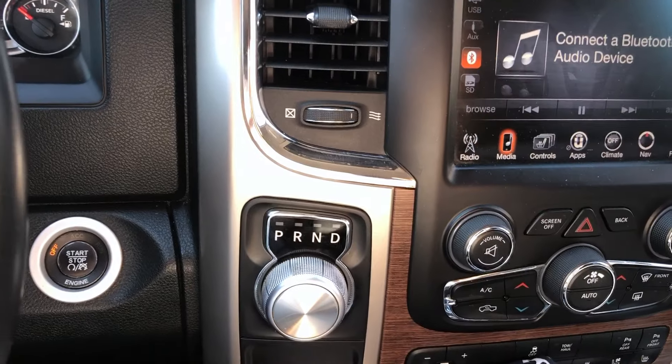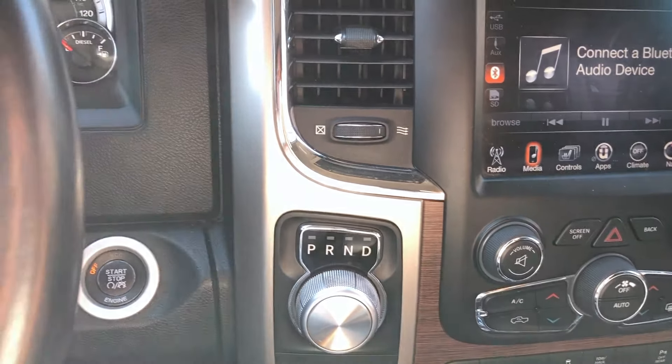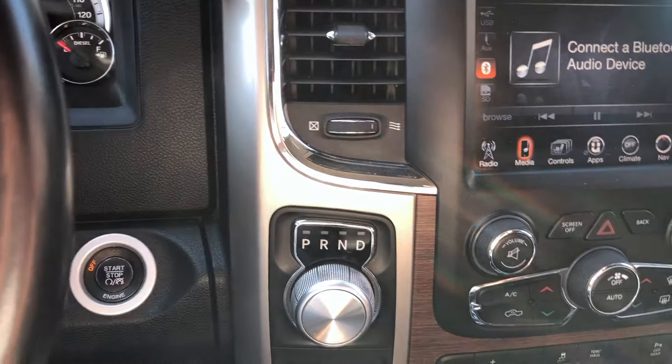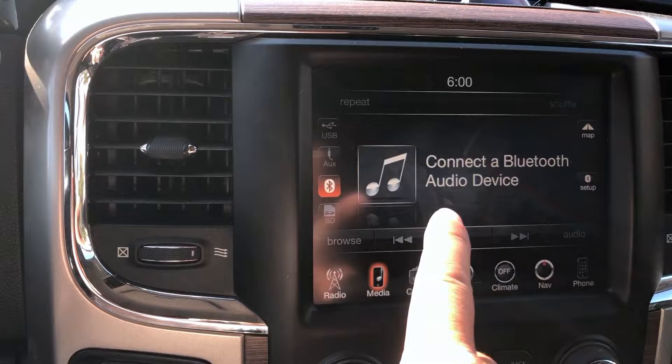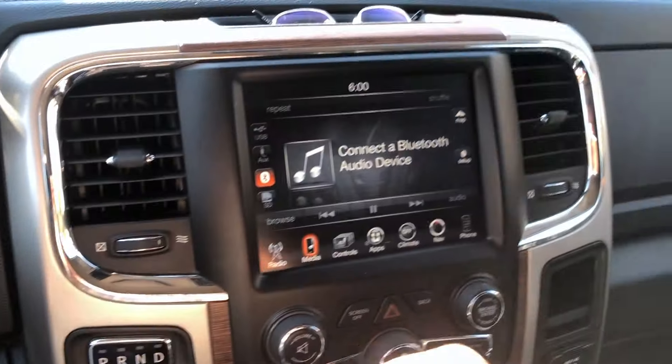Hi everyone, I just want to create this quick video because somebody asked how to reset or do a soft restart of the uConnect infotainment system.